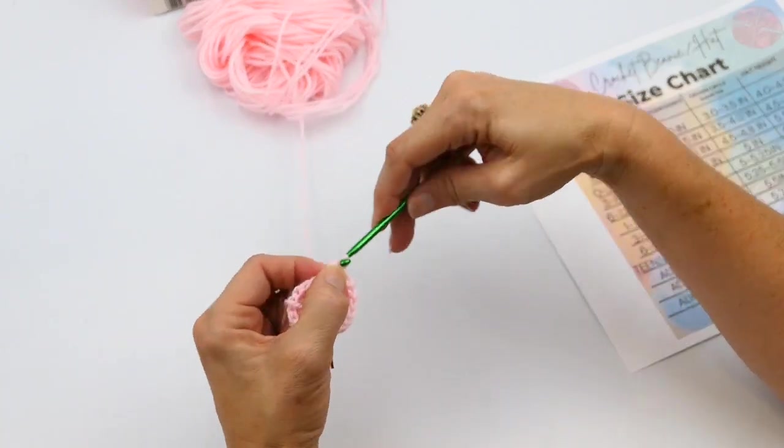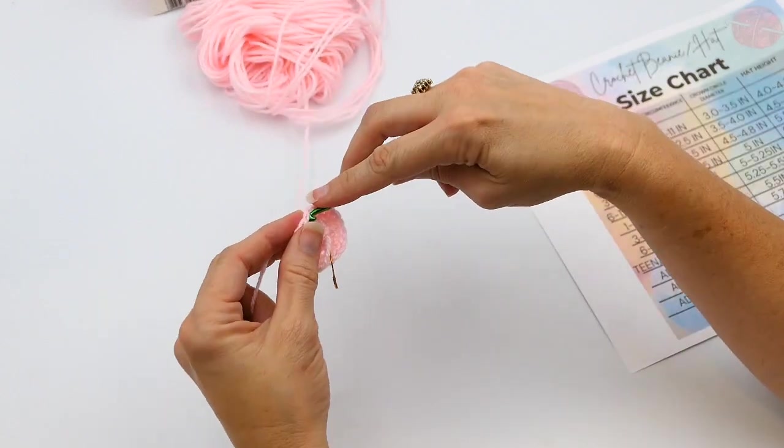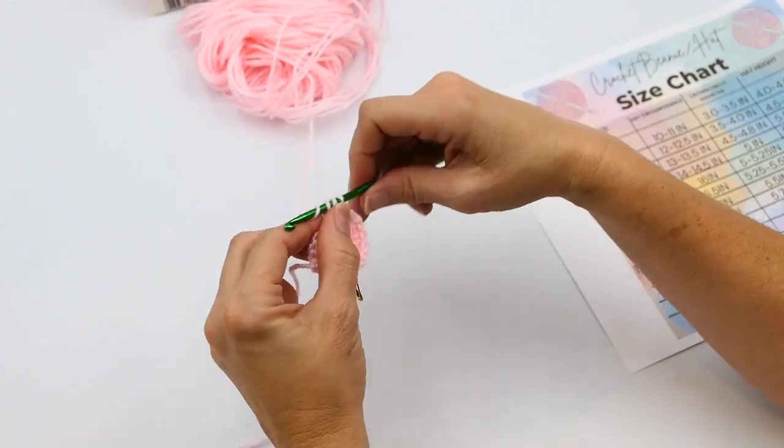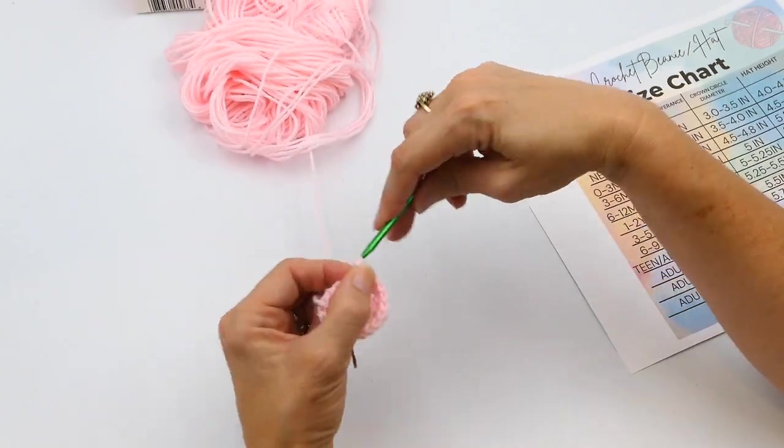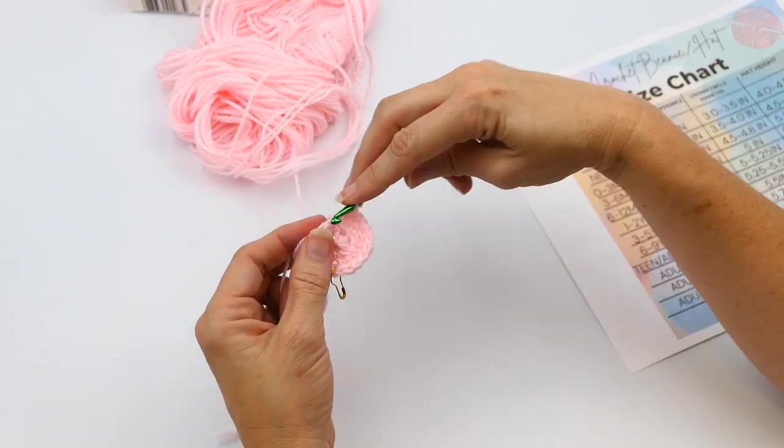This round you should have a total of 24 stitches in the whole round. Just continue to crochet around.